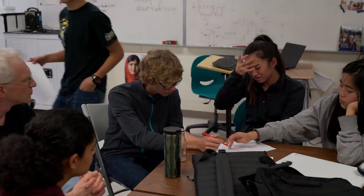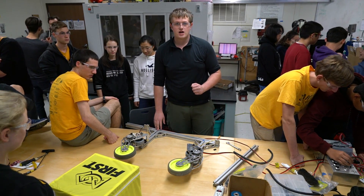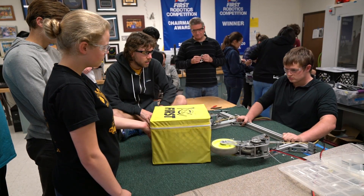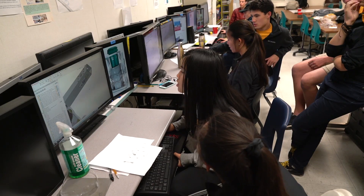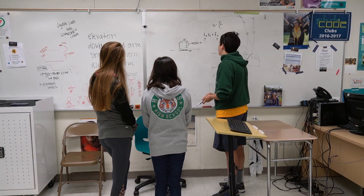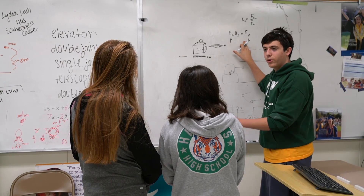This is a prototype intake. We're using old parts from the 2015 FRC robots. The coefficient of static friction — normal force times the coefficient of static friction — will give you your force of friction.